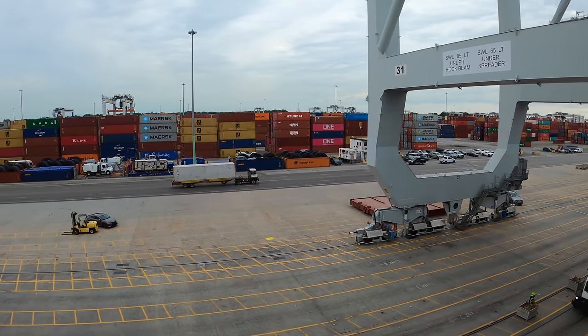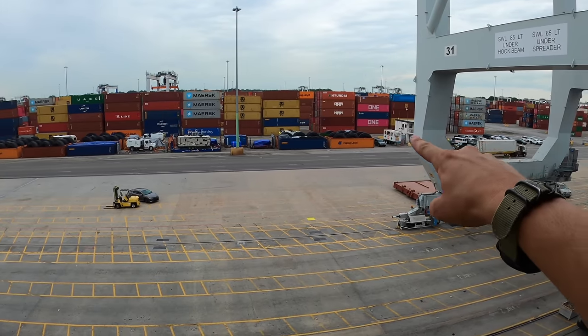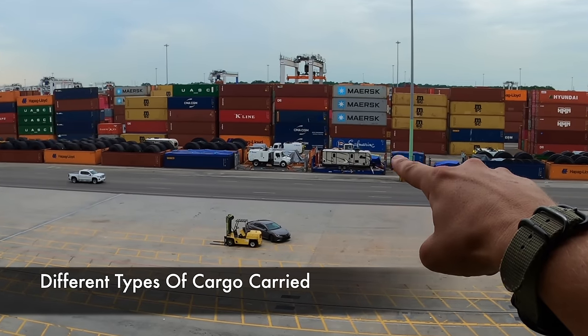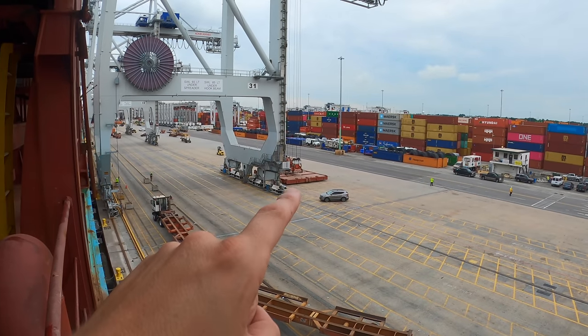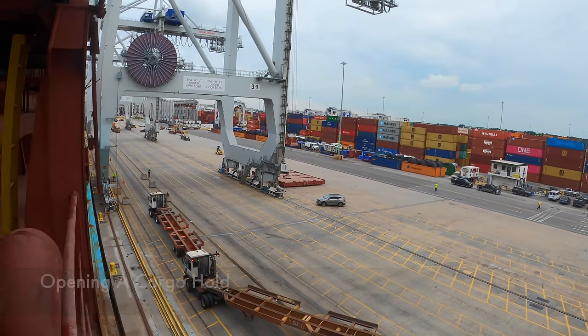Even though these are called container ships, they still carry a wide variety of cargo — everything from giant tires, to RVs, trucks, and different tank containers. One of the hatches was just opened up — the crane lifted the hatch cover off and placed it down. Let's go take a closer look.